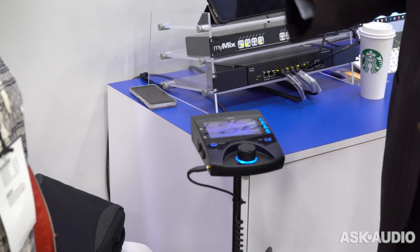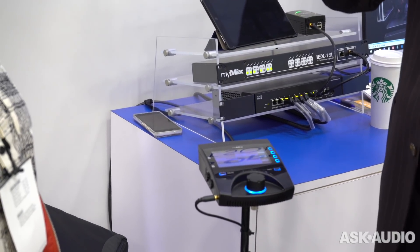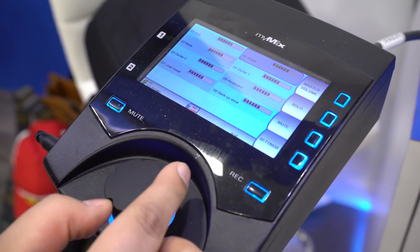It has MyMix Control, which helps studio owners to with one click recall scenes, lock functions, upload settings, listen to other people. Meaning if you have musicians come in, they're operational within seconds basically.